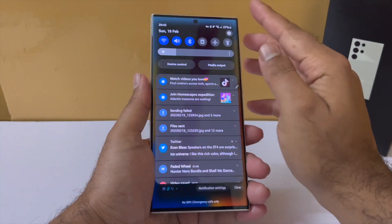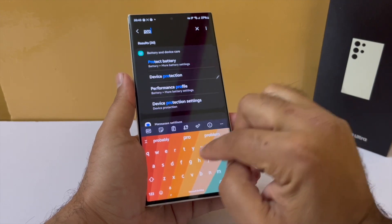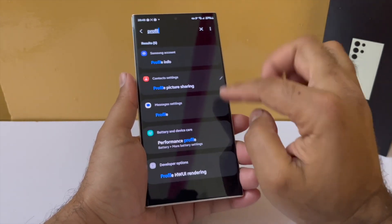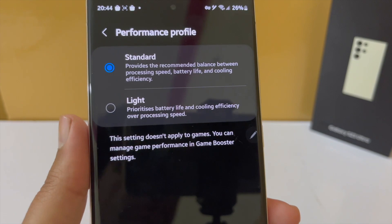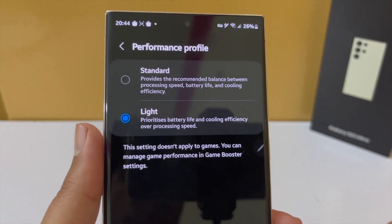Starting with the first one is the performance mode. You will be able to switch your performance profile to a light mode, which was actually introduced first in the Galaxy Z4 series. But it's here in the S23 Ultra, and essentially it's going to give you better battery efficiency and more cooling over performance. So you will be able to choose it and it will give your battery a boost.